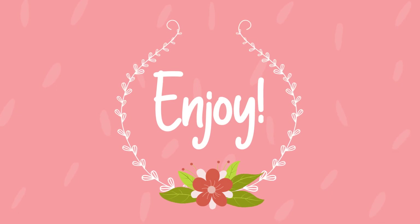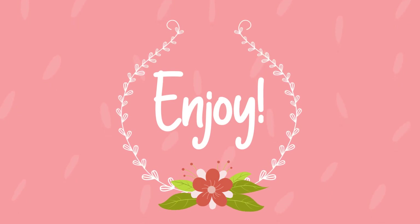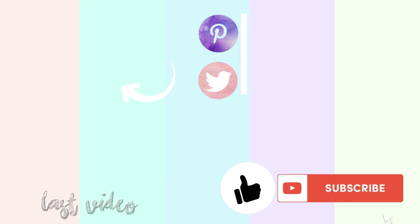Thank you so much for watching my video! Please give this video a thumbs up and subscribe to my channel if you haven't already. Bye for now!